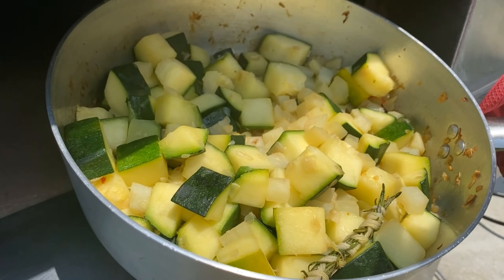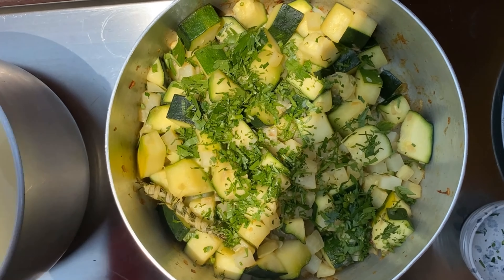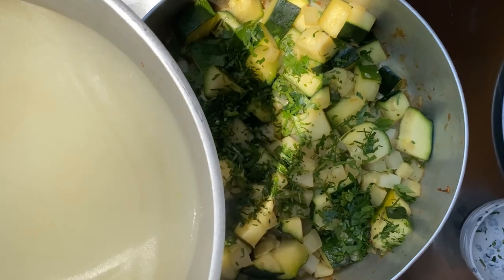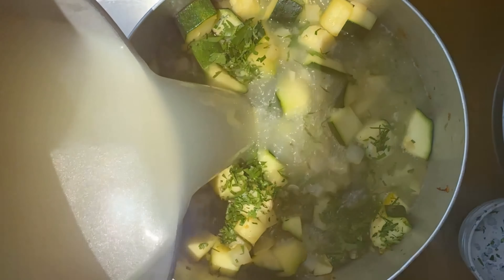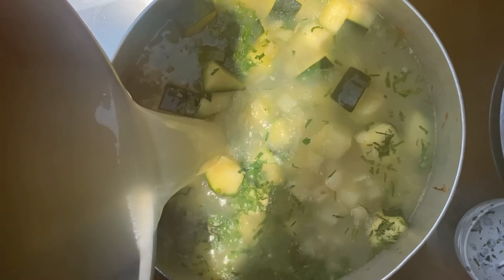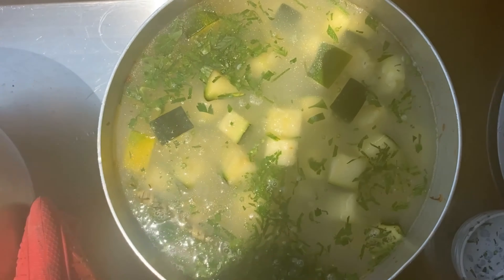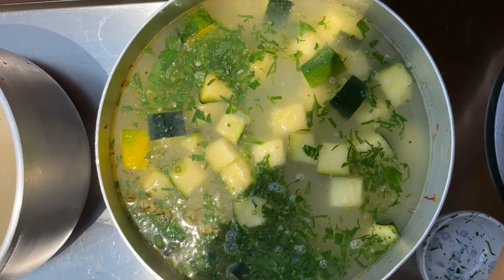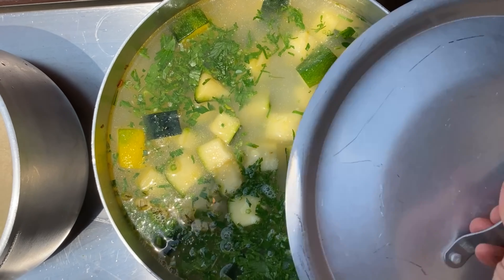Let's pull it out — we're gonna add the broth and the chopped parsley. We have some chicken broth but you could totally use vegetable broth or chicken stock. This goes back in for not too long at all because things are already well cooked. We'll cover it up with a lid.